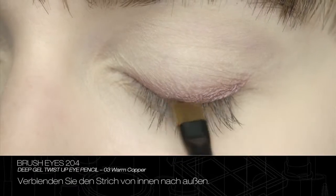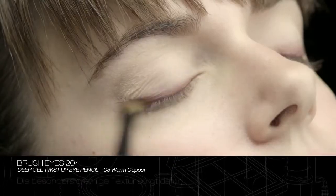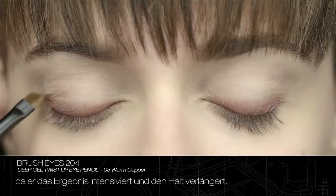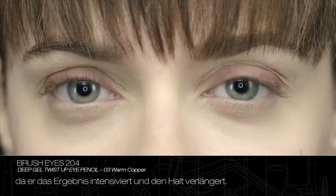Blend the line outwards. The extremely creamy texture allows the eye pencil to be used as a base for eye shadow, intensifying the result and prolonging its hold.